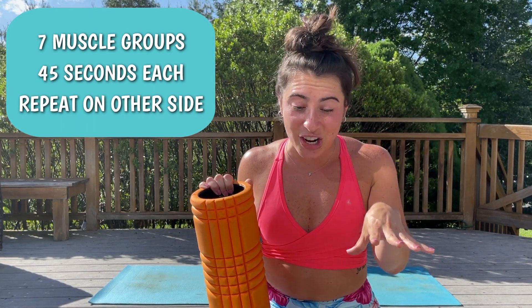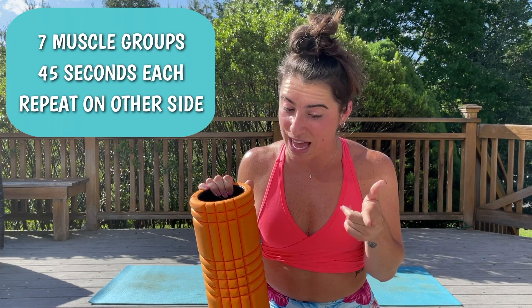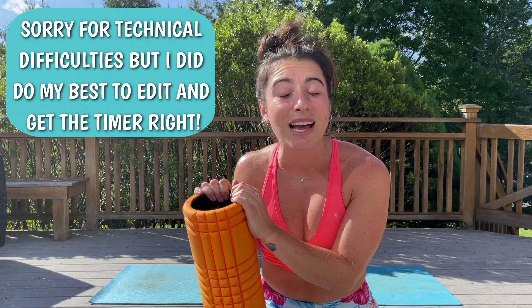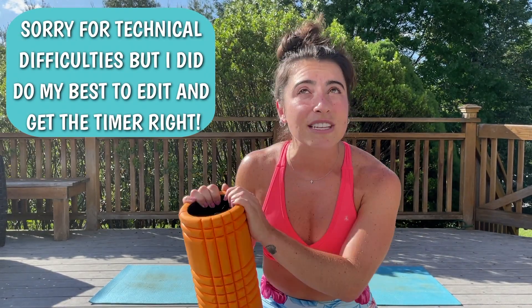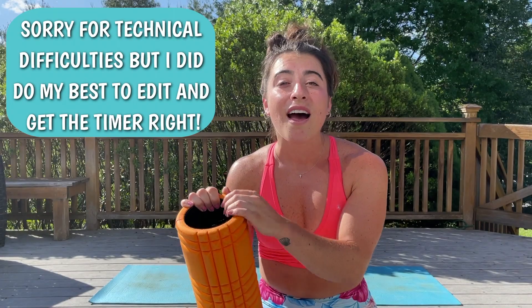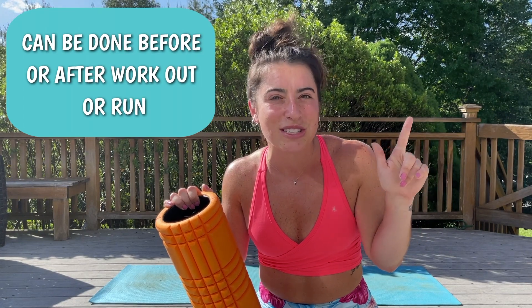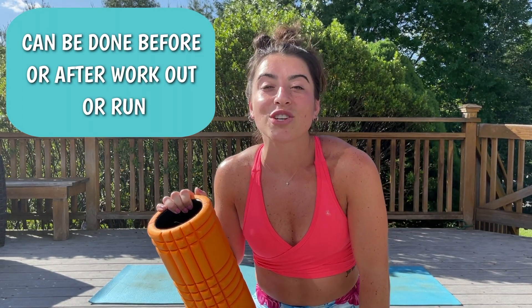I did record this entire intro and then realized my head was cut off. So I've already done the stretches and my computer kept stopping my timer throughout. I'm sorry if the times are a little bit off, but I will talk you through everything throughout this stretching video. Make sure that you are prioritizing your stretching — it's going to make such a big difference in your recovery. Let's get started.